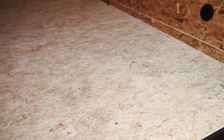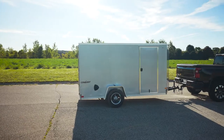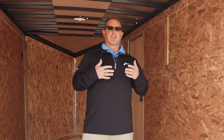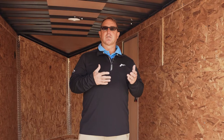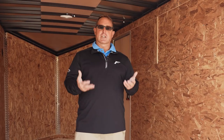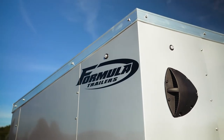We can do all kinds of heights — 12-inch and 6-inch extra height packages are available. So you're not limited to just 72-inch interior height on 5, 6, and 7-wides, or 78-inch on 8.5-wides. We do extra height. If you want to beef the trailer up, we can do that as well.